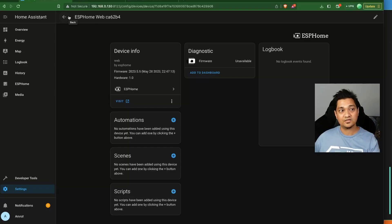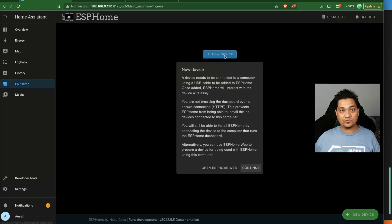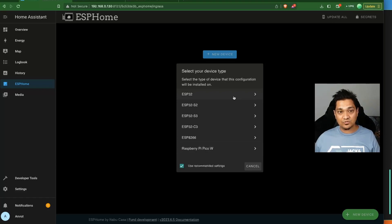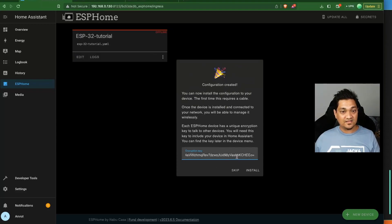Now let's look at how to customize the build. Go back to ESPHome and add a new device. Give it a name — I'll call this 'esp32-tutorial'. Since this is the first time setup, it will ask for your Wi-Fi network name and password, then store it in the secrets section. Select ESP32 as the device type. ESPHome creates a default configuration including an encryption key which we'll need later.